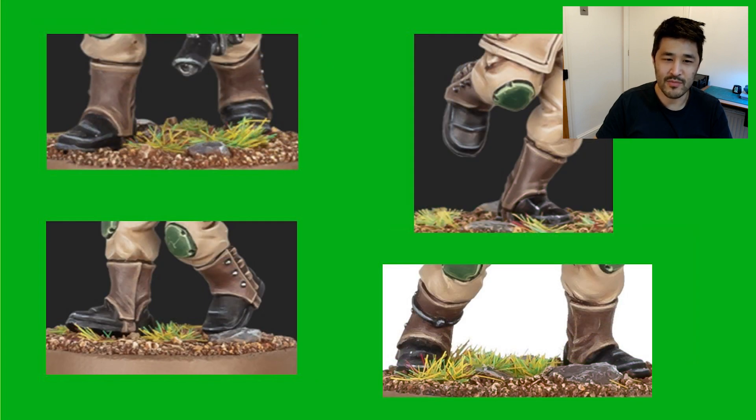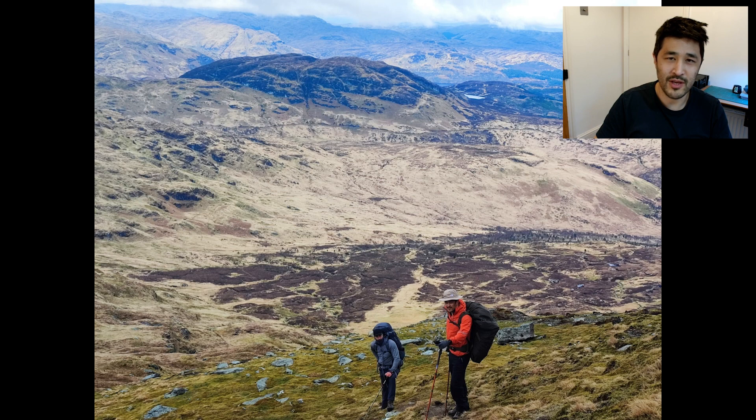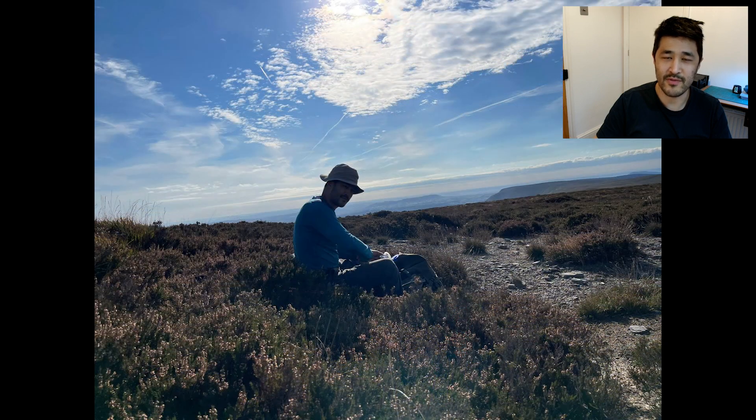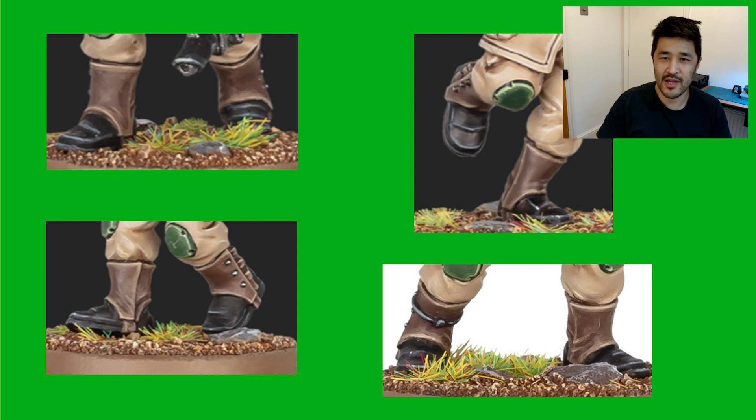The use of gaiters in the modern military is actually quite limited and in my experience I never used them, but I do now wear them when I go trekking in the wilderness of the UK. They prevent sticks, stones, mud or dust getting into your boots and causing problems with your feet. They also act as a barrier to moisture soaking into the bottom of your trousers as you walk through wet long grass. So for our Cadians these gaiters are definitely very plausible and will add a degree of comfort on the battlefields of the 41st millennium.